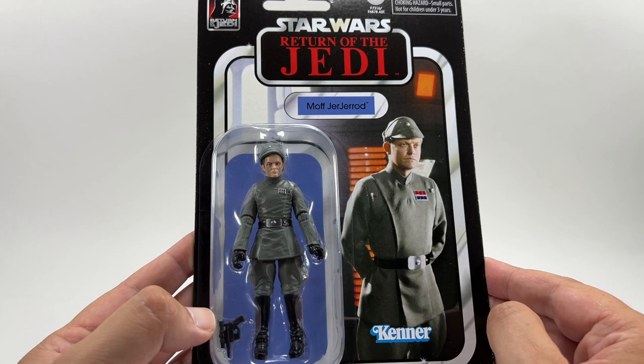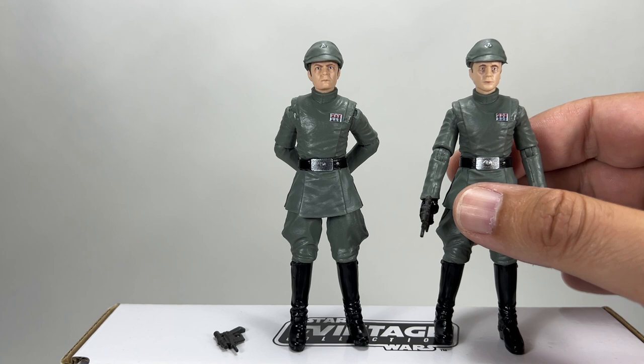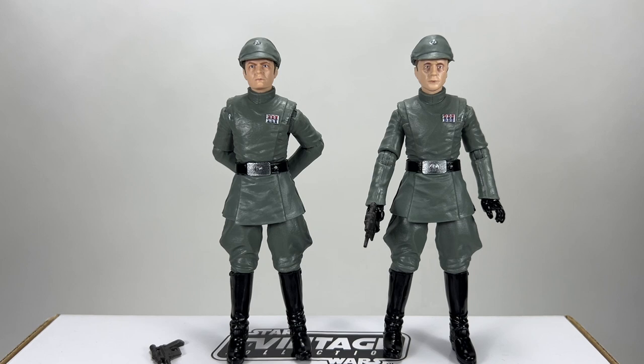Here he is out of the packaging. We now have this Imperial officer sculpt, but there is a slight difference between Moff Jagerod and Admiral Piet — and it is not the rank badge, because in Return of the Jedi they all had the same rank badges. Moff Jagerod has two cylinders on his jacket — one in that little pocket and one on the other side — whereas Admiral Piet only has one. That is accurate to the source material, which is great.